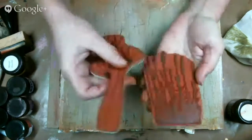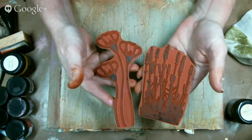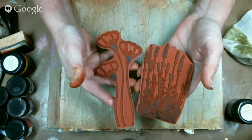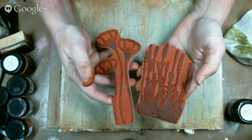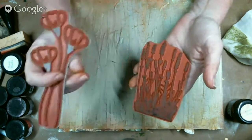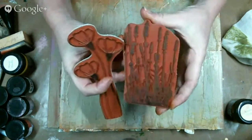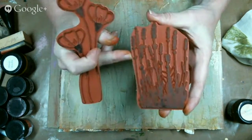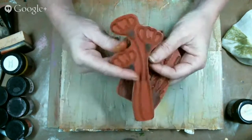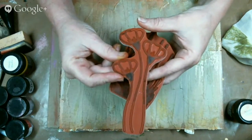I'm going to be using two stamps from Impression Obsession — that's iostamps.com, and the links are in the chat window. This particular one is from my friend Gail Green, so I want to give her a shout out — this is her lilac stamp. And then this other one is from the same company but not from her. So I'm going to use these two tonight.